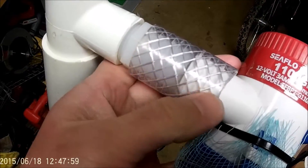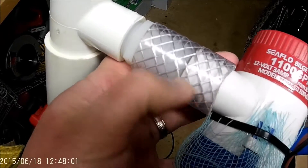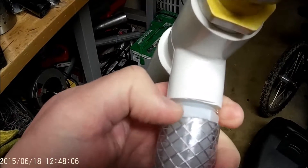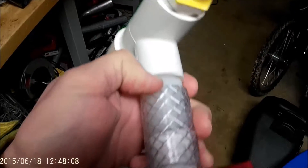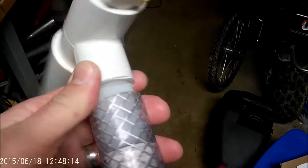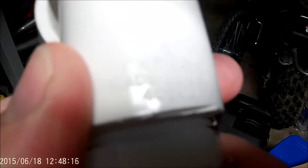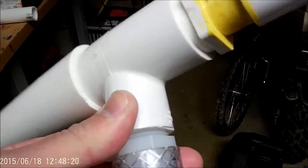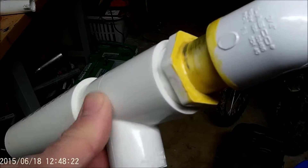This right here is a one-inch flexible clear tubing — you can buy this at Home Depot. And this right here is also a one-inch barbed fitting; it's plastic and it screws right into the T-fitting.